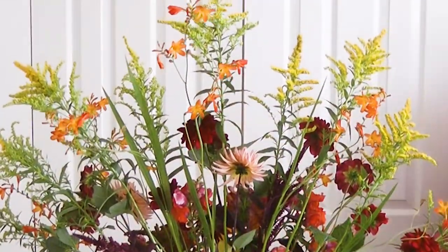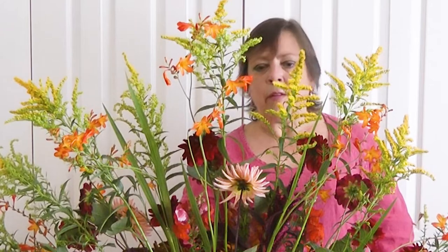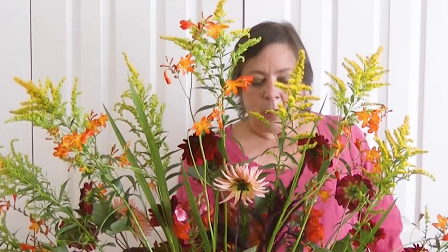Thank you very much for sharing some time with me and watching my sunset design. We are in strange times, aren't we? A lot of flower arranging and the flowers you have in your garden remind you of different people. We really at the moment are not sure what's happening from one day to the next, but I'd just like to leave you with my favourite saying: the past is history, the future is a mystery, but today is a gift — which is why they call it the present.